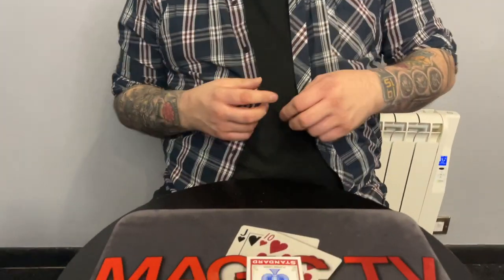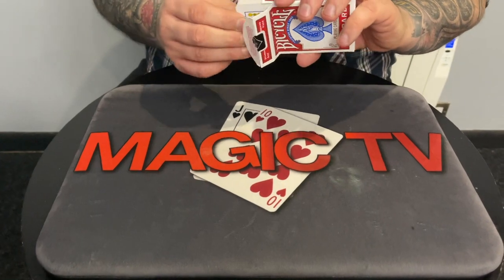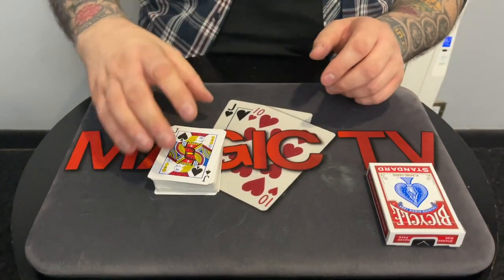I've got a pack of cards and I've got Sarah helping me. She's never seen Overkill either, so I'd like to know - you've seen a lot of magic, but you've never seen Overkill. I'm going to do this and I'd love to know what you think.